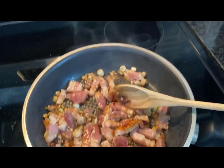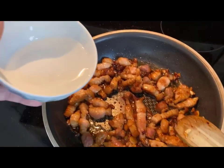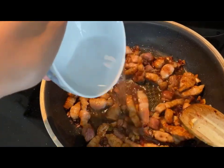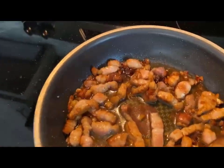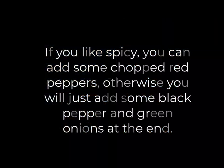Next I am going to add in a quarter cup of water and just kind of drizzle it all over and wait for it to cook. I will continue cooking for another maybe five or seven minutes on low to medium heat.